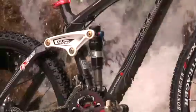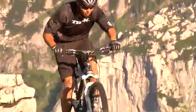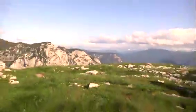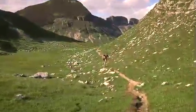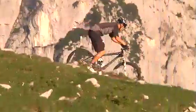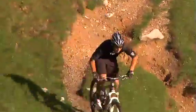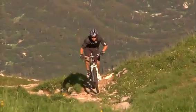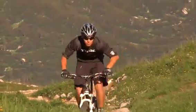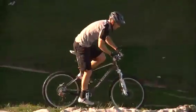For the 2010 model, we've added even more performance with a full carbon seat stay, which is both lighter and more torsionally rigid, and we've also added the DRCV proprietary rear shock.